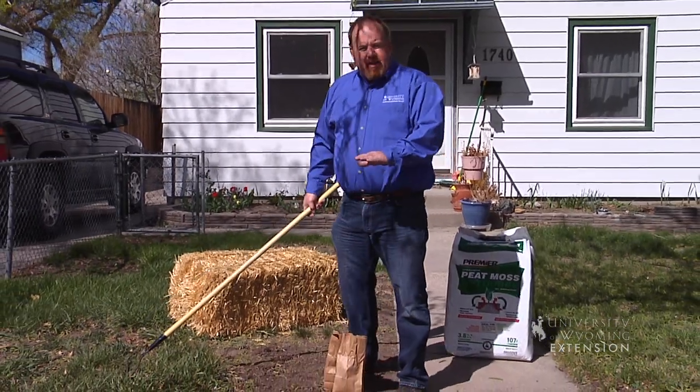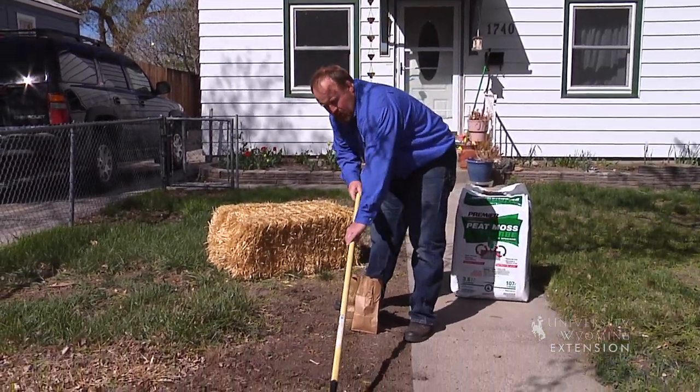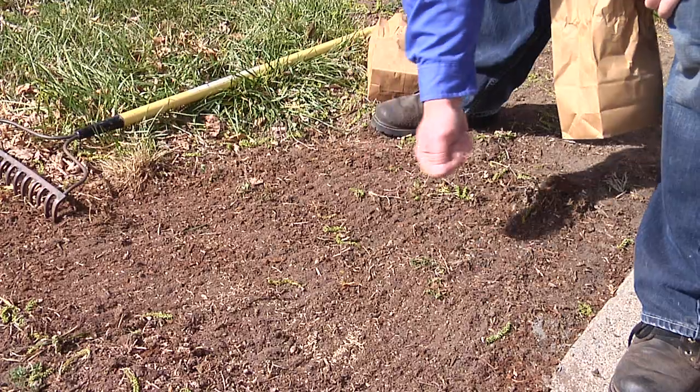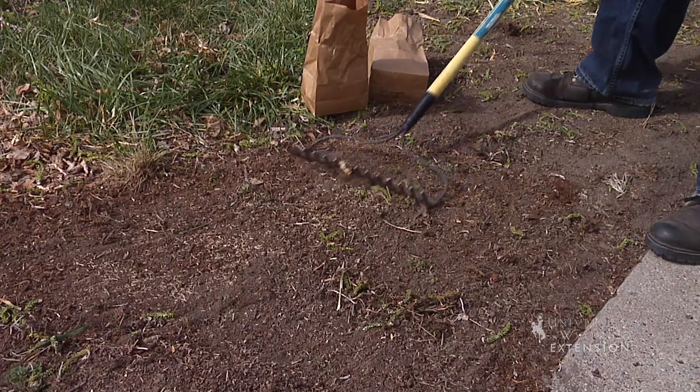Once we pick the right seed, we want to think about seed bed. Here we're just patching a lawn, so we want to work that seed bed up a little bit so that as we plant this seed, we can try to get all of the seed covered with about a quarter inch of soil.